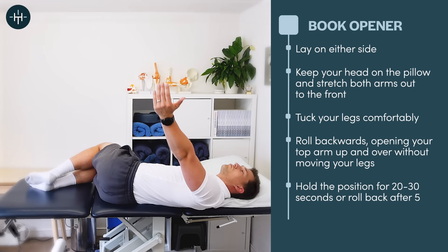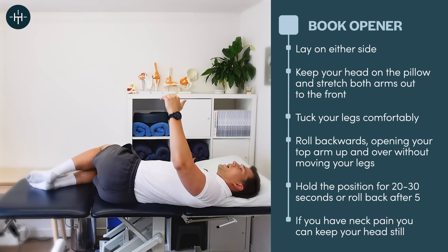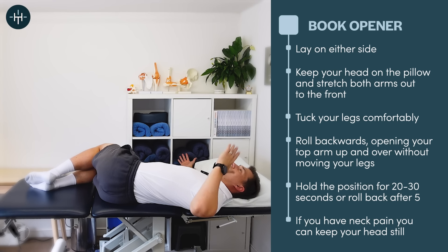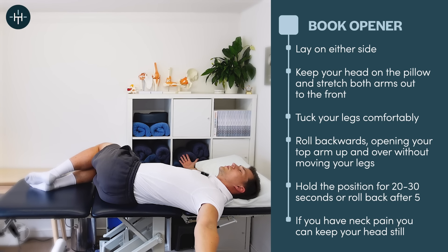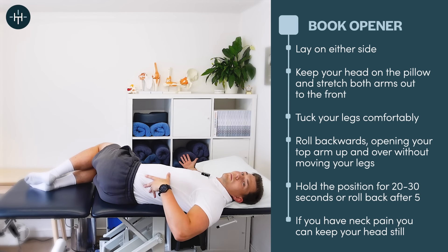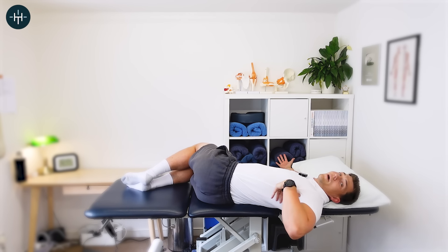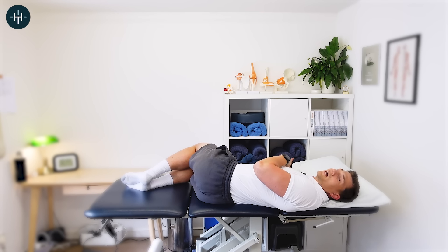I like to let my head roll at the same time, but if you've got neck pain or a stiff neck you can just leave your head looking up at the ceiling so it's in neutral — your shoulder and thoracic spine rotate without the neck. I like to allow my neck to move as well so you get a nice neck stretch at the same time. You should feel this all the way up the spinal column, probably from the lower back right up into the mid back.